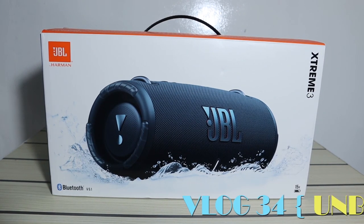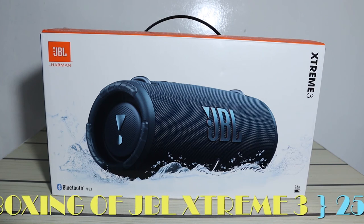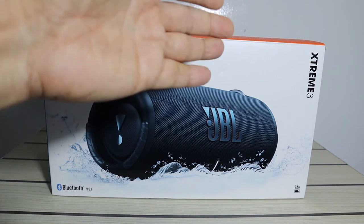Welcome back to the channel guys, this is Sumoni. It's been a long time since I did any unboxing video, so today I am going to unbox the JBL Extreme 3.